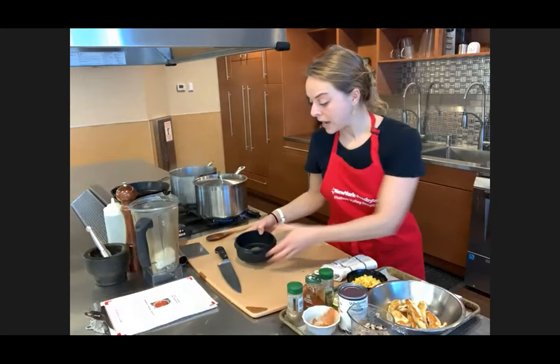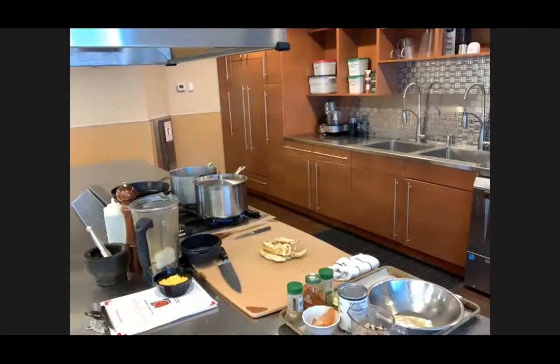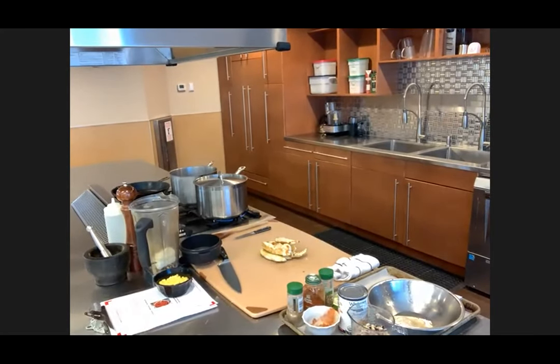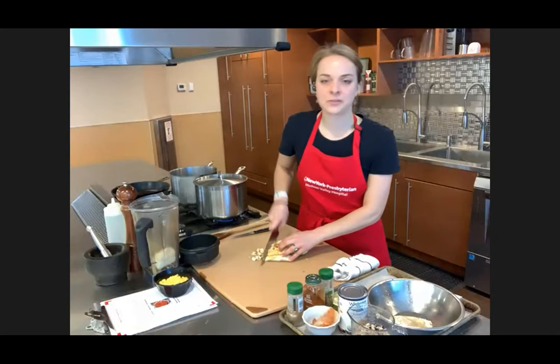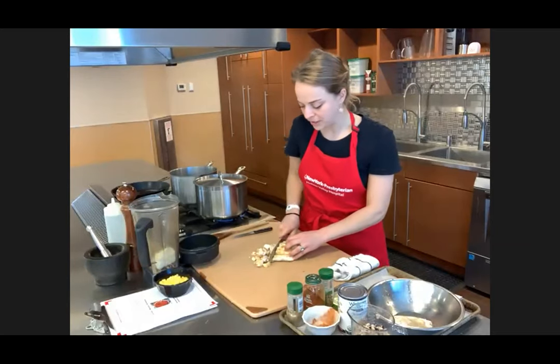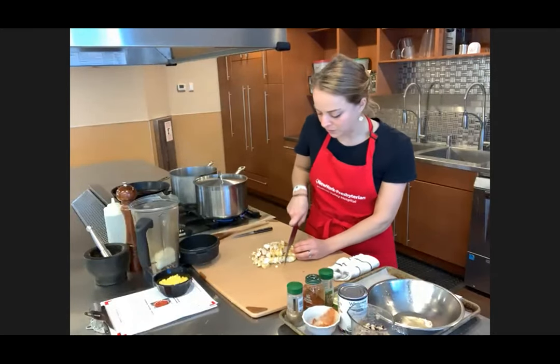Our next steps are to add some frozen corn and some chicken. This is just some chicken tenders I cooked up before the class — very simple. This is a really great dish because if you've got leftover rotisserie chicken or a little extra chicken you made, you can use that here. Just shred it up. Any chicken meat will really be fine for this.